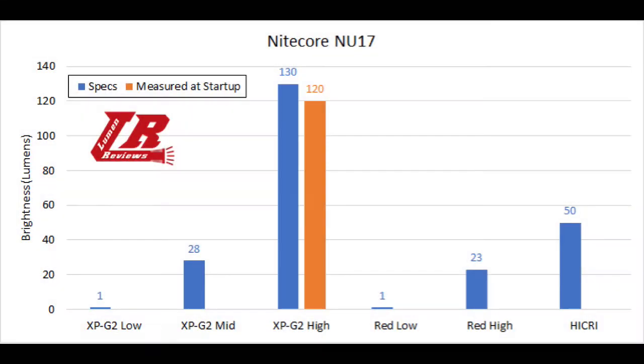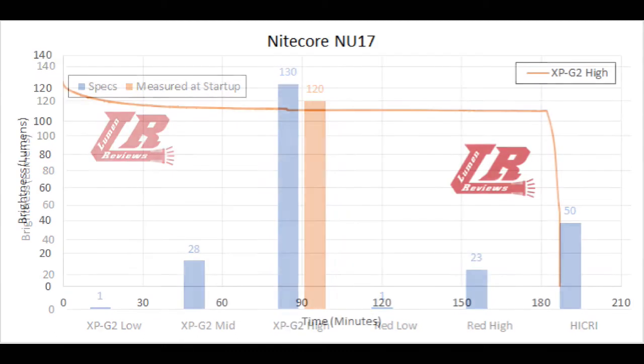For the output: 128–130 rated lumens at the XPG2 cool white LED, 123 lumens for the red LED, and 50 lumens for the high Nichia.